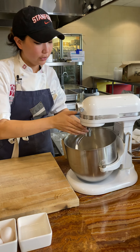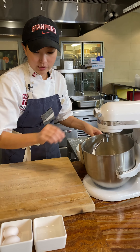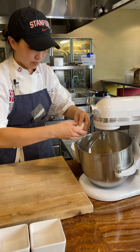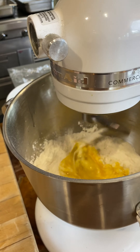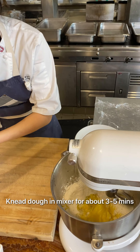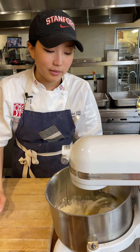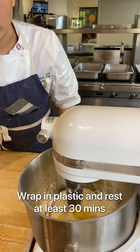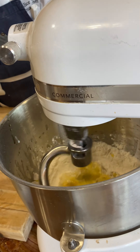With the dough hook attachment, I'm just going to add all the eggs and the flour. I'll add about one to two tablespoons of olive oil. Recipes are really guidelines — you want to look at the consistency of the pasta as it starts to come together, and I'll add a splash of water to help it along.